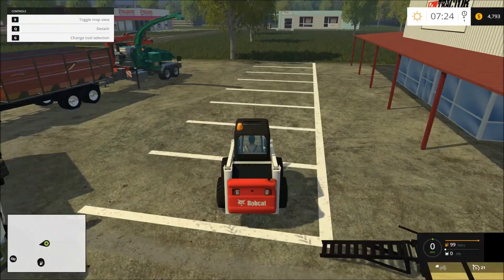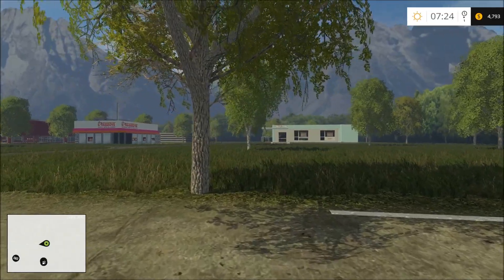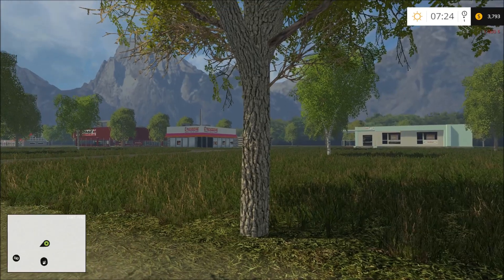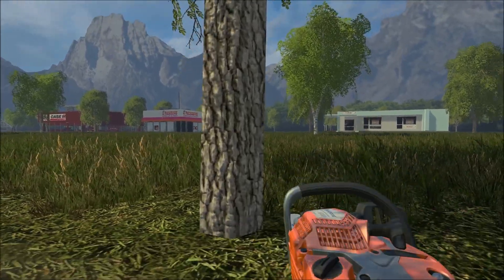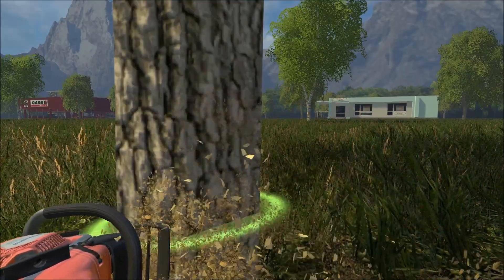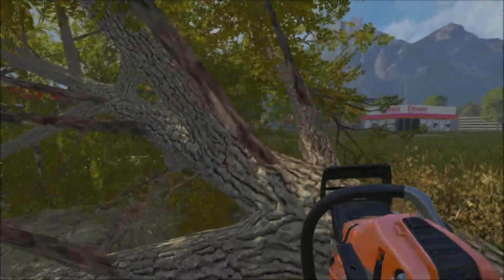I'll try that, but I really don't know why my truck — the chainsaw does not spawn, which is really frustrating. I don't know why it's not working correctly. We had the same problem the last time we were using the woodchipper.